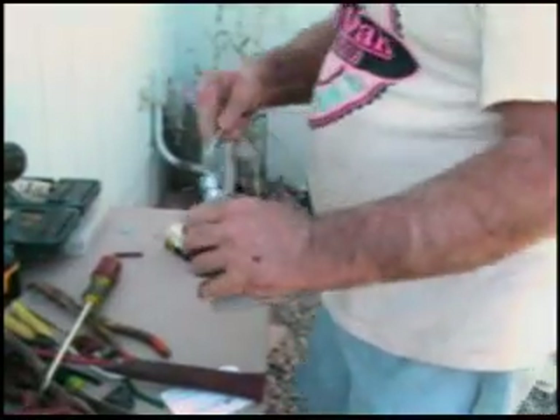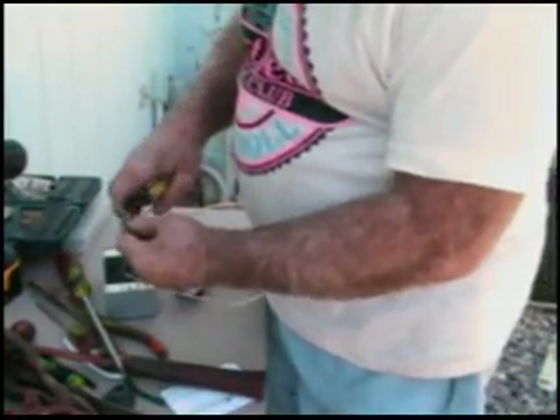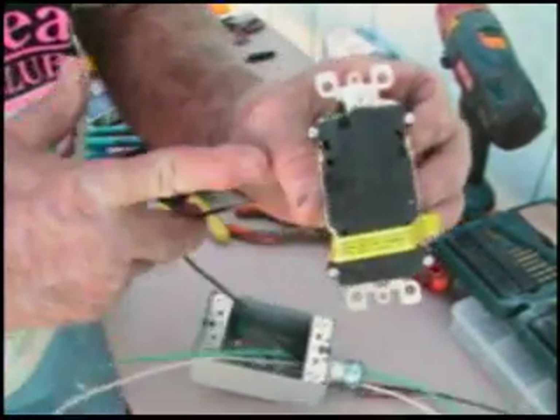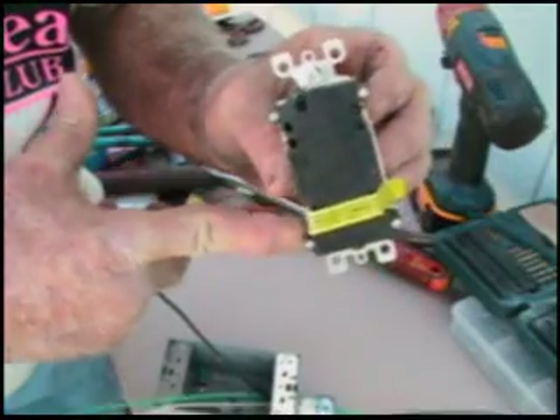Now you run your three wires through and go ahead and hook these up to your GFI. Take your black — see the back of this — this is line, this is load.